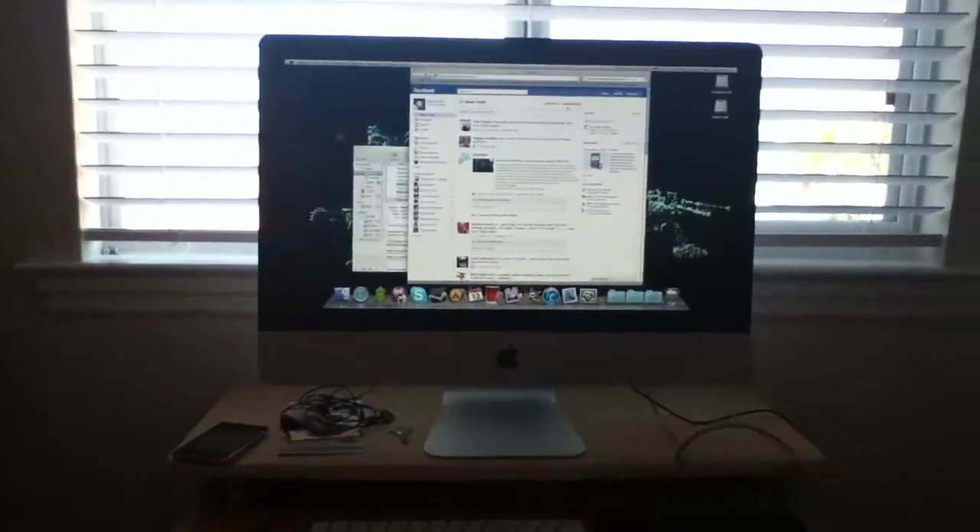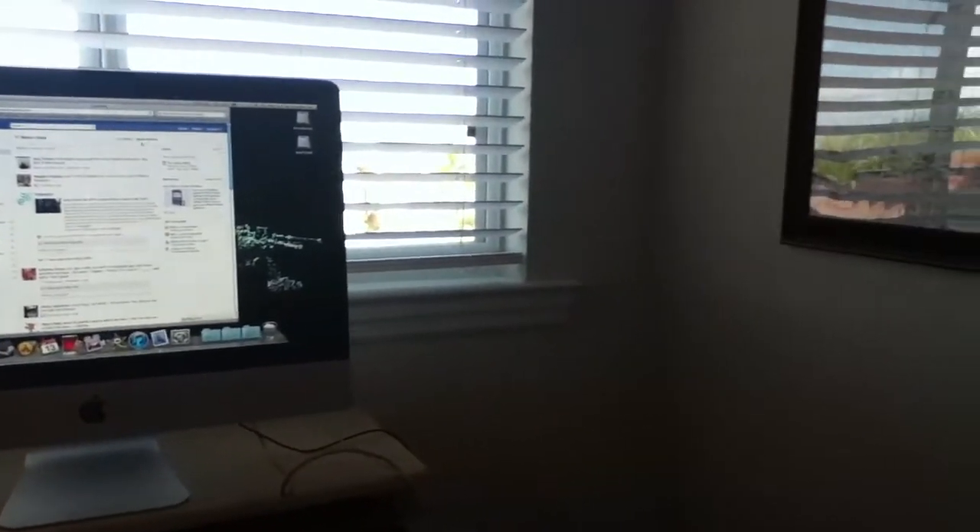Some people don't have that problem, so I need to get this checked out at the Apple Store. I actually just returned my first iPod Touch, which had a similar problem, and I got this one as a replacement. And, lo and behold, it also has a problem.